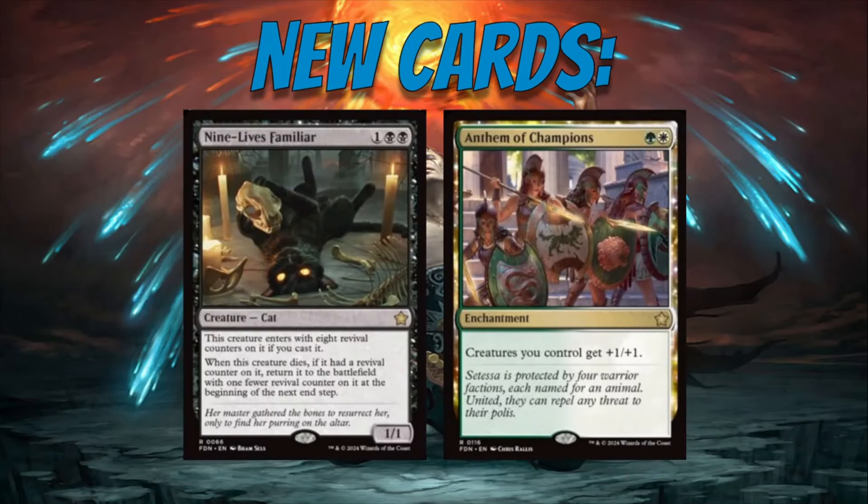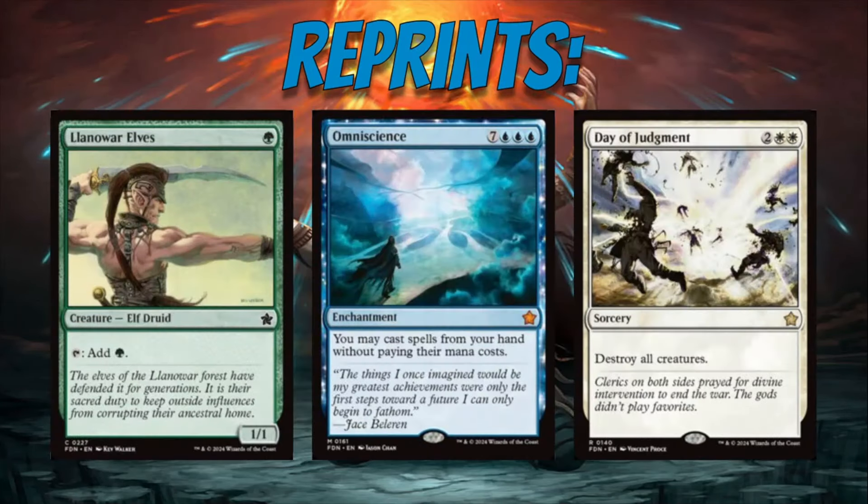Before we hop into the cards, I want to show off a couple of the new cards they revealed — I'm not going over them today, just showing them in case you haven't seen them. The main thing I want to talk about is the reprints. Two already confirmed reprints are legal in Pioneer: Lana Ralves and Omniscience. Nothing crazy there, but Day of Judgment is not in Pioneer — it's coming to the format when the set releases in November. Seeing Day of Judgment got me thinking about what else could be reprinted that would be perfect for Pioneer and standard.